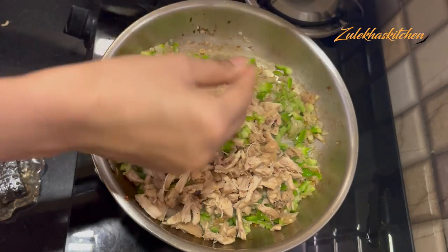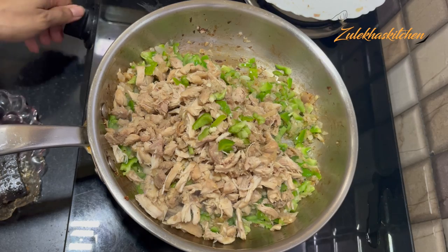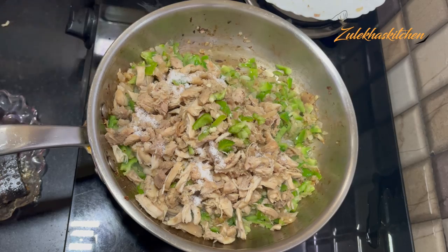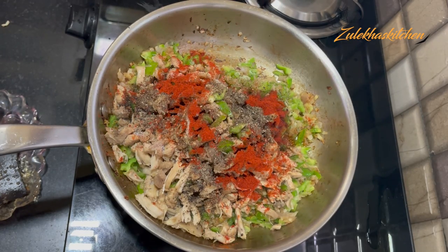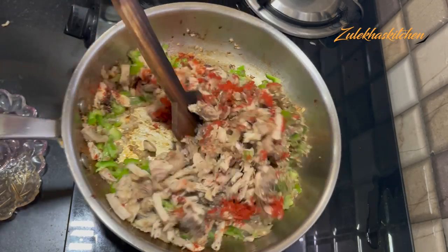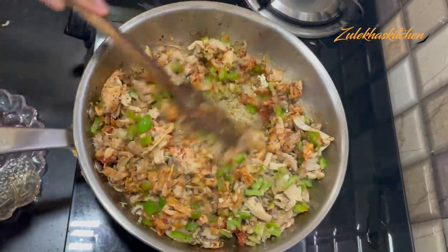I washed it with water, then added ginger-garlic paste. Add some salt on it. Add 1 small teaspoon of chili powder — I used red chili powder. You can also use paprika powder. It can also be smoky powder, but I am using red pepper powder. Add half a teaspoon of chili powder. If you want, you can add oregano.